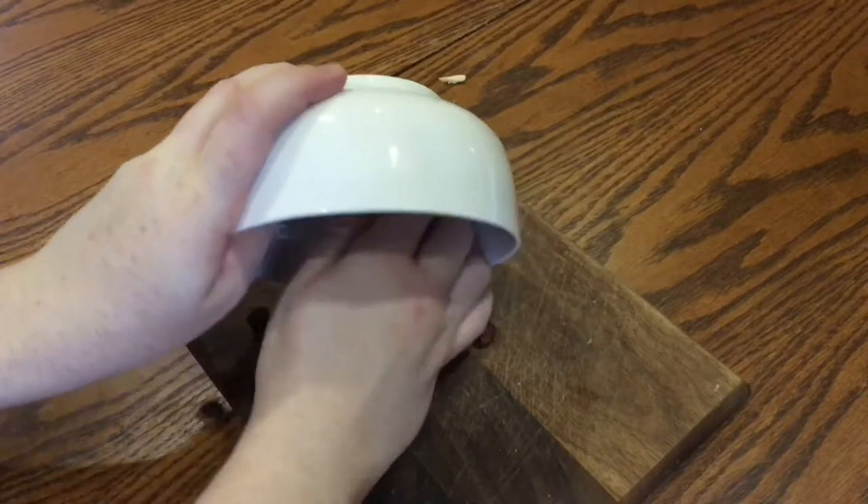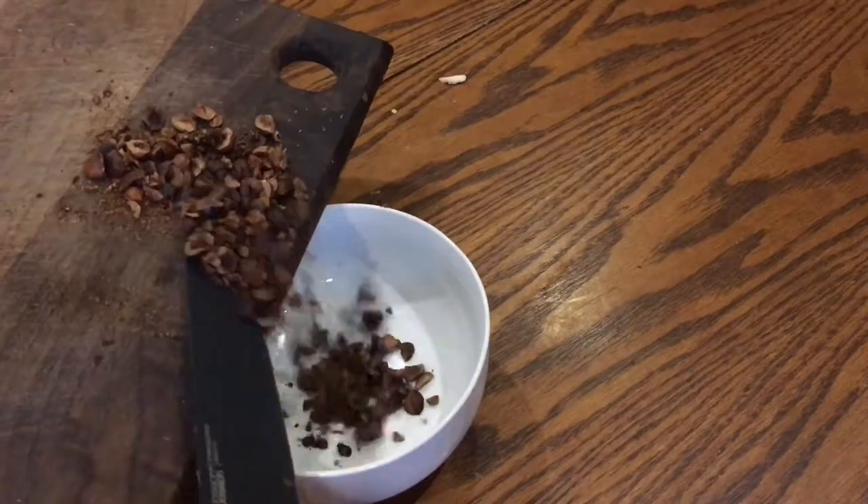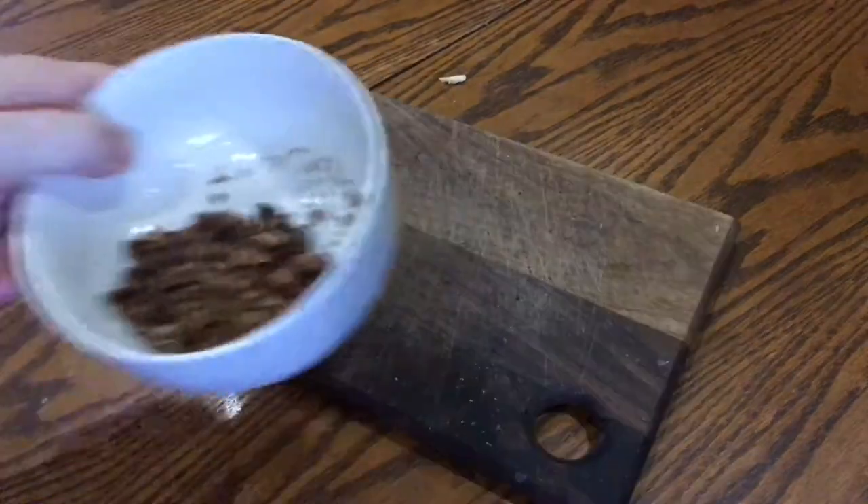In the meantime, once the hazelnuts have cooled, give them a very coarse chop. Then add them back to the bowl along with the rest of the salsa ingredients.